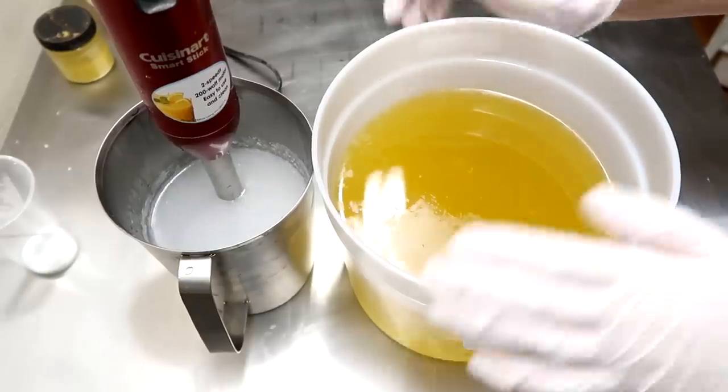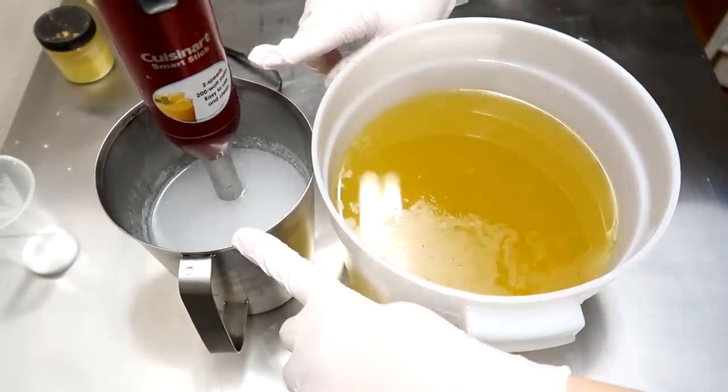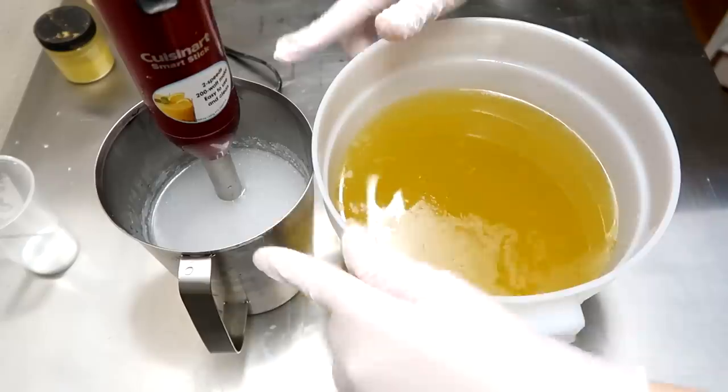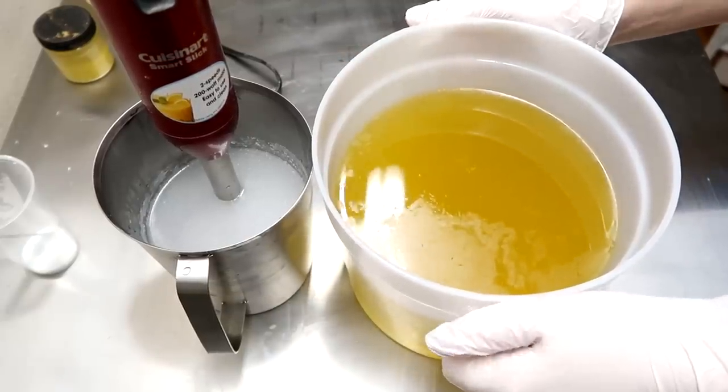We're going to begin by mixing our oils with our lye water solution. We're going to pour the lye water solution into the oils and not the other way around, because I do not want a soap volcano on my hands.